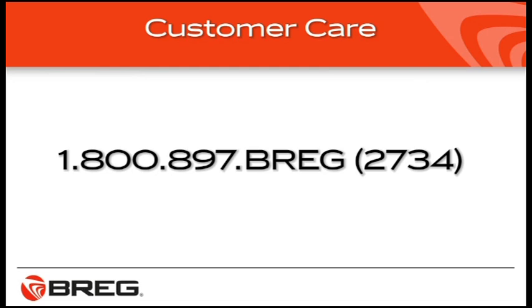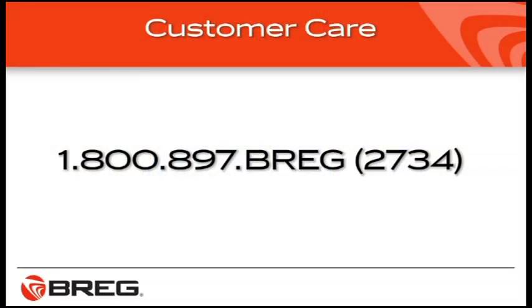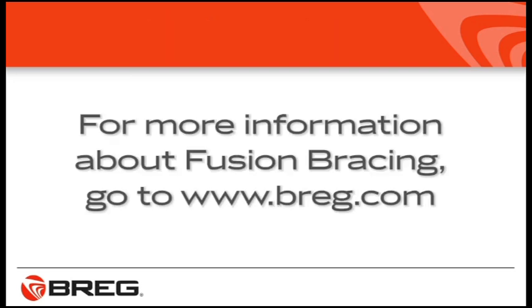If you still have fitting problems, contact the health care professional who provided you with the brace and request further adjustments. If you have general questions about your Fusion brace, call Breg Customer Care at 1-800-897-BREG, that's 2734. You'll find more information about Fusion Knee Braces at www.breg.com.